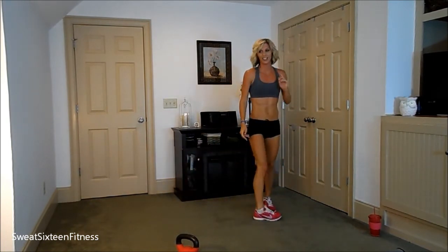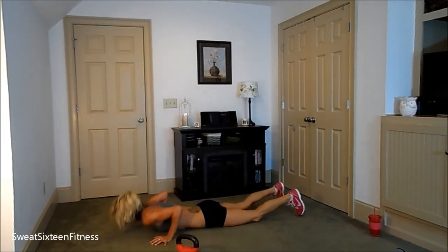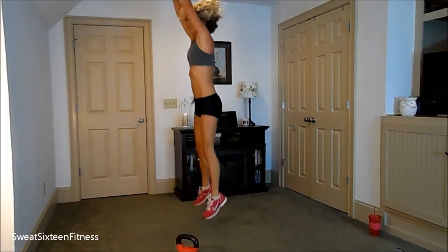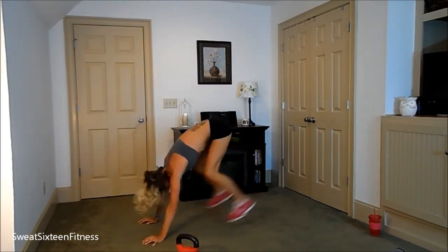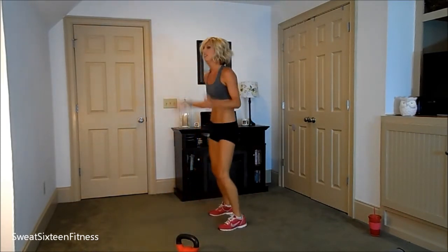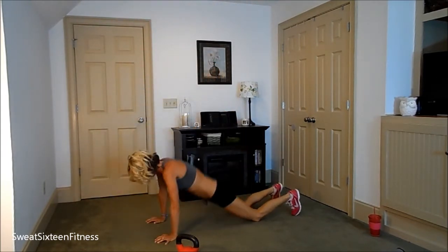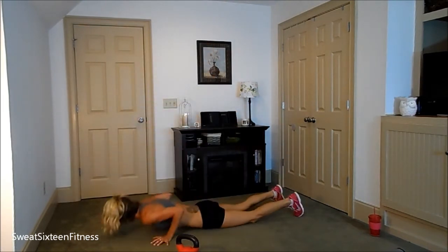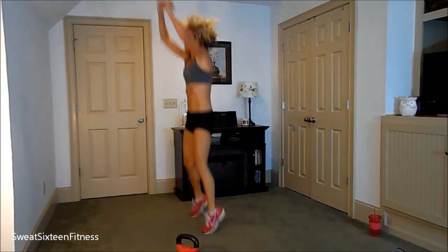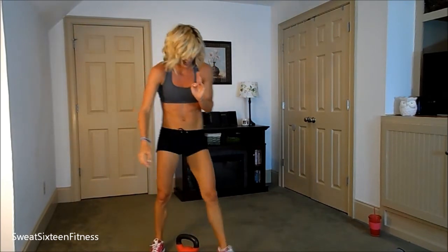Ten floor burpees. One. Two. Three. Four. Five. Six. Seven. Eight. Nine. Ten. Two sets done.